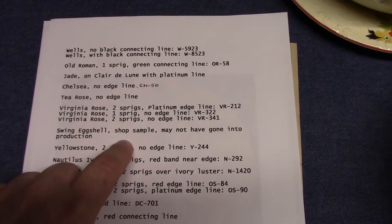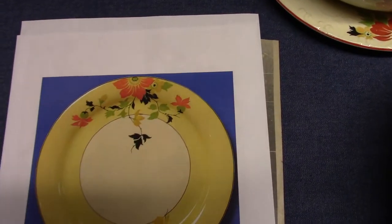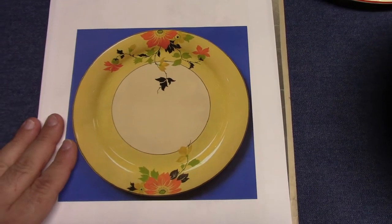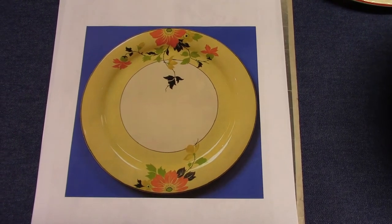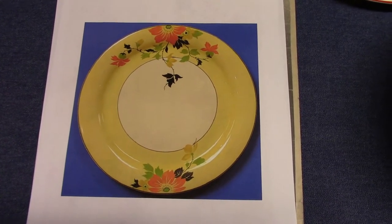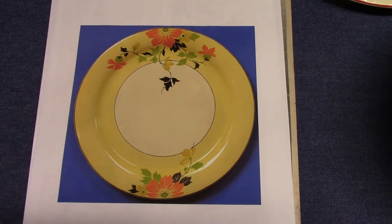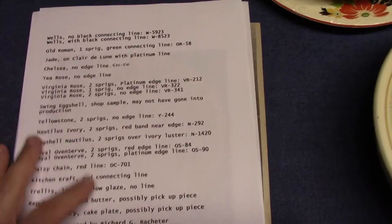Swing Eggshell — this was a shop sample that may not have gone into production. The only piece I ever saw was at the factory, and here's a photo I took of it. It has a very bold yellow shoulder with that black connecting line and two sprigs. There were no numbers or markings of any kind on the front or back to indicate whether it was an actual shop sample with a treatment number or a test piece. This used to be in the morgue, but now it is in the museum. So when the museum opens at the factory in Knoll, you'll be able to see this piece and many other nice pieces.